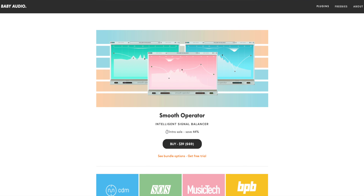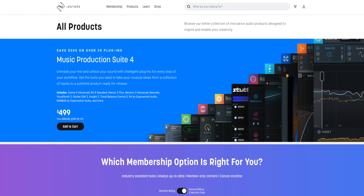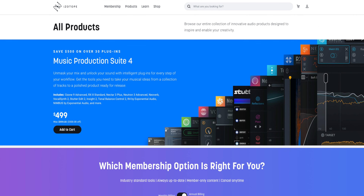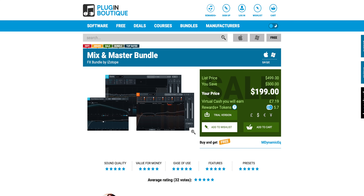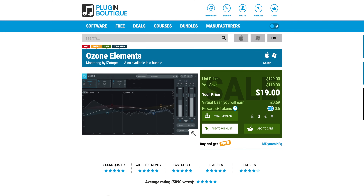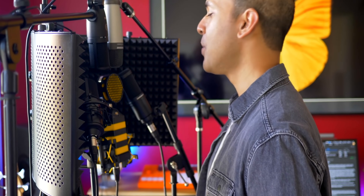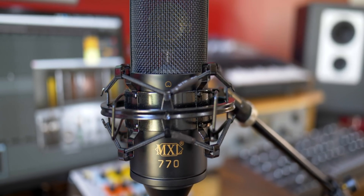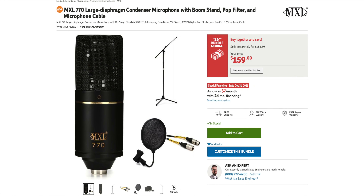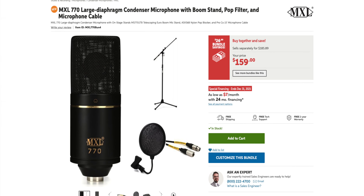I have some deals for you today. First, Smooth Operator by Baby Audio — a must-have plugin — is $39 right now, link below. Next, iZotope is having a great sale with up to 85% off; the Mix and Master Bundle is a great deal, but if you need something cheap, Ozone Elements is $19. Also, the MXL 770 — which came out on top in my $100 mic comparison — now comes in bundles on Sweetwater: mic, stand, cable, and pop filter for $459. Links are in the description.